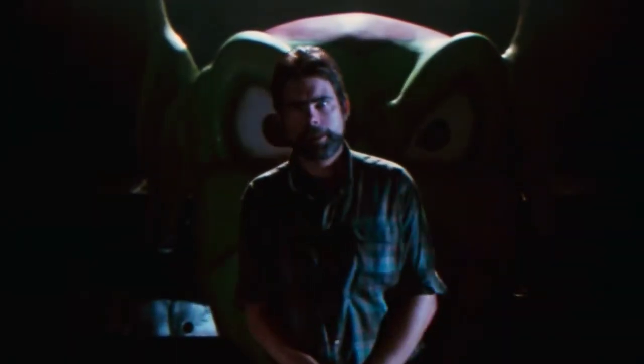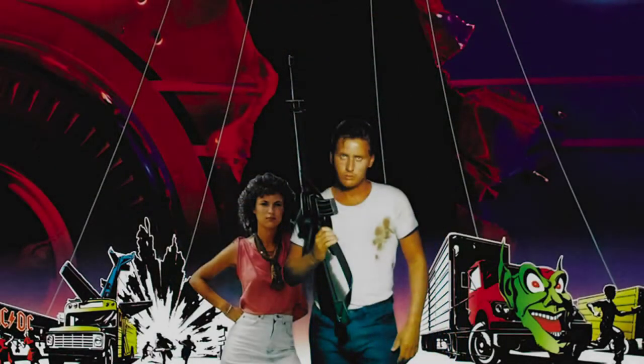My name is Stephen King. I've written several motion pictures, but I want to tell you about a movie called Maximum Overdrive.